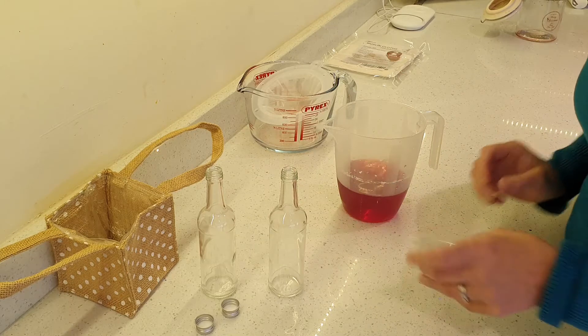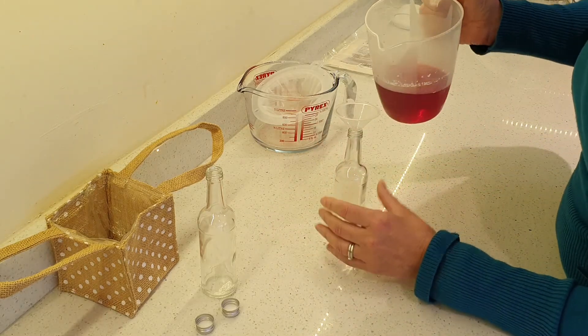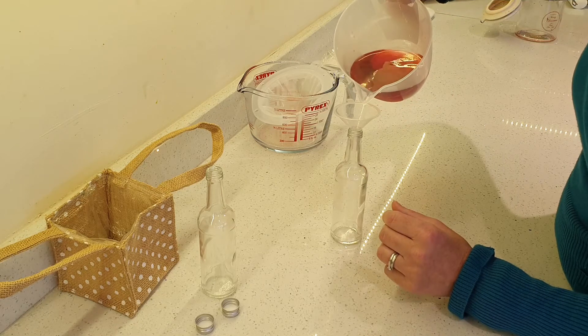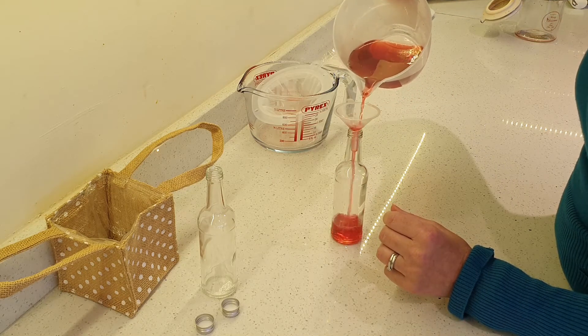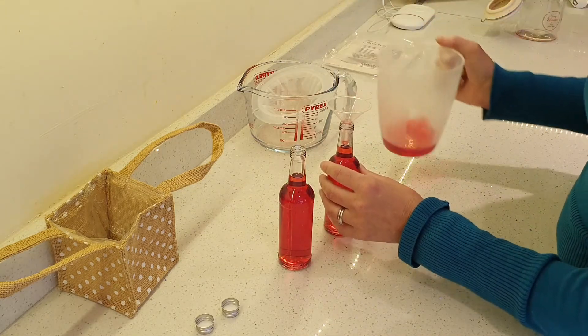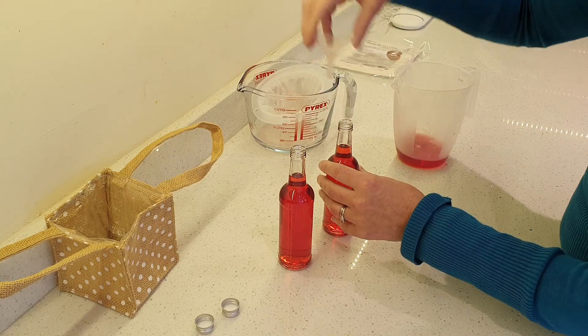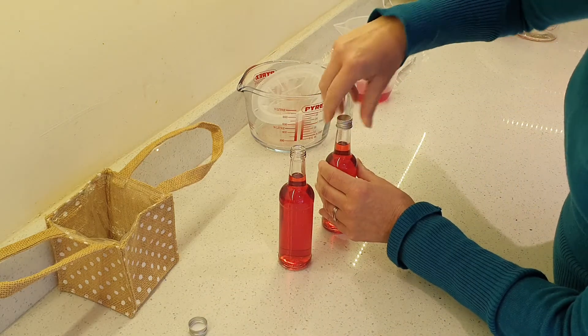We're at the stage now where we're literally just filling the bottles. I've got this very cute, handy little funnel, and I'm just going to carefully fill these up. And there we go — that is it.